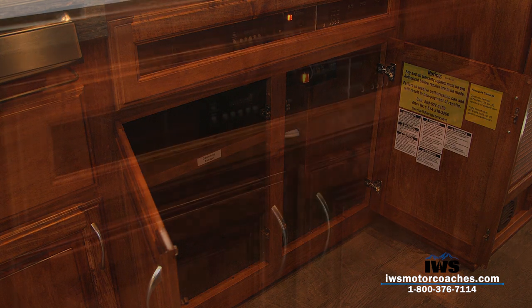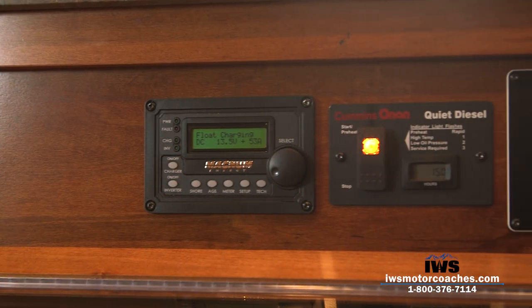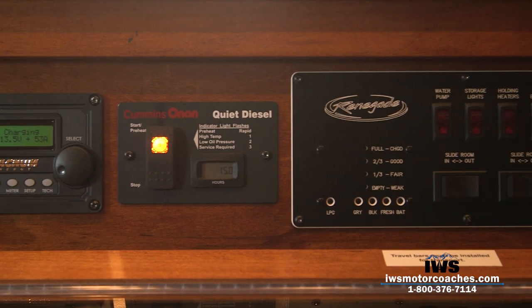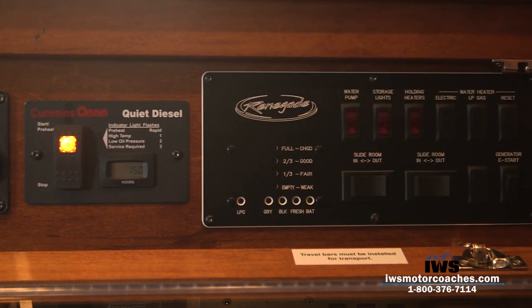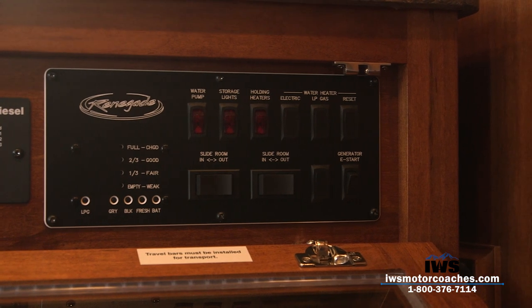Here's the heart and soul of the coach. This is where you control the generator, the inverter, your propane levels, your water pump. There are lights for your storage bins underneath the coach, the water heater, and the camper slides. Everything is done right here in one place.